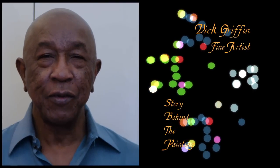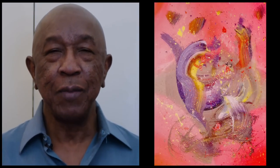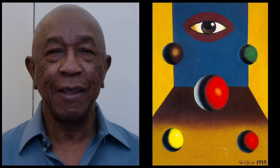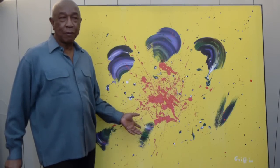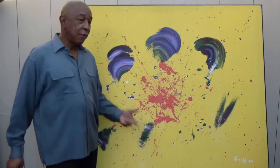Hi, my name is Dick Griffin. I'm a trombonist and a fine artist. The series I'm going to do will be the story behind the paintings — it will give you the insights of how the painting developed, how I started, how the idea came to me, how I saw the vision, and I will show you how the structure of the painting started from the back of the canvas. This series is about a group of paintings I call Love in the Air, and the first painting is Love Triangle.